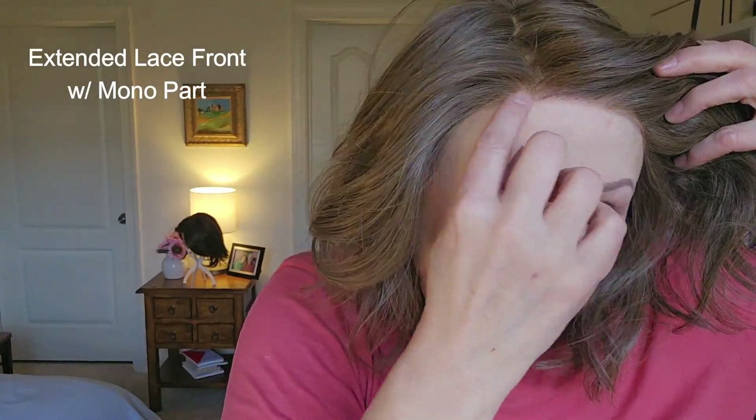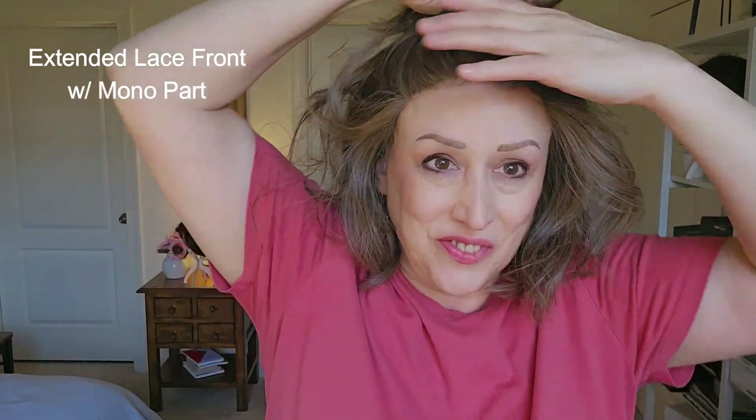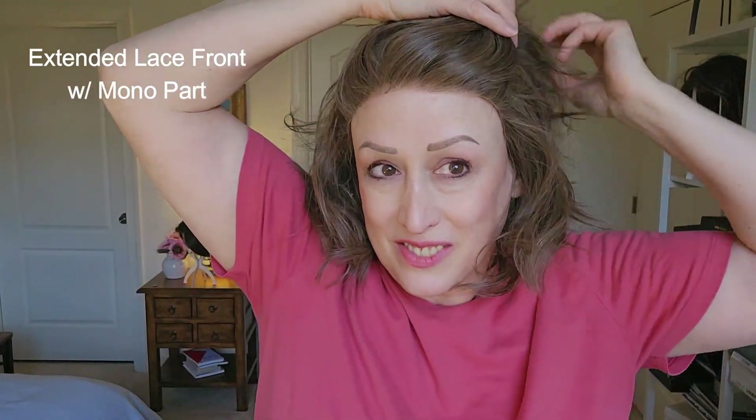Finally, this is Newport by Belle Tress. She's got a full extended lace front and a mono part. Look how natural she looks when I pull her fully off my face.